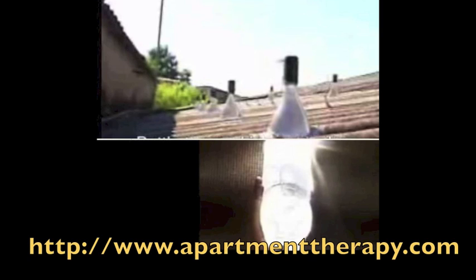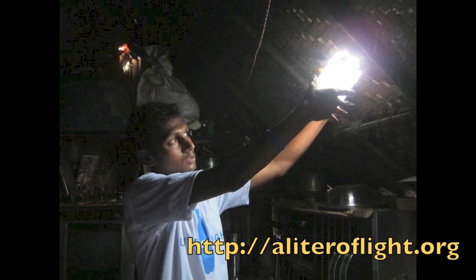A clear bottle full of water and a little bleach can become a solar skylight, providing the equivalent of a 50-watt incandescent light to a windowless shack.